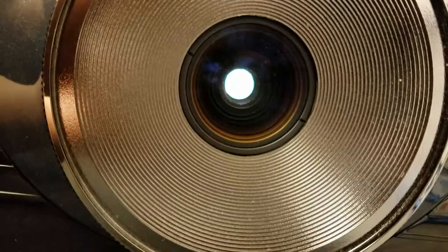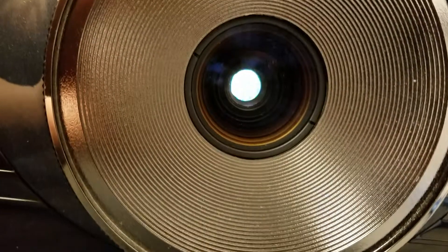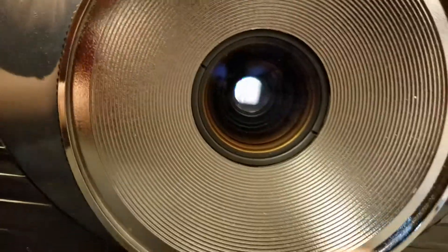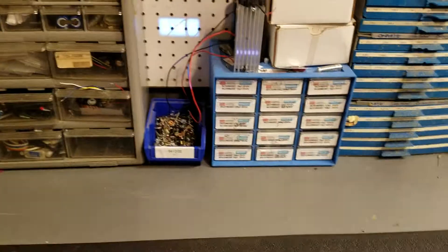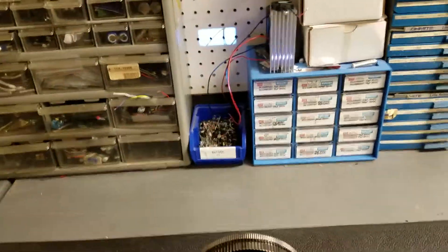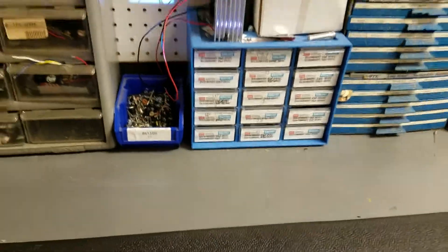And the light came on. I hear the iris moving and the light is coming right on. Iris opened up. So it's working. Let me turn this light off so you can see it better. It's not focused in any way but that's lit right up.